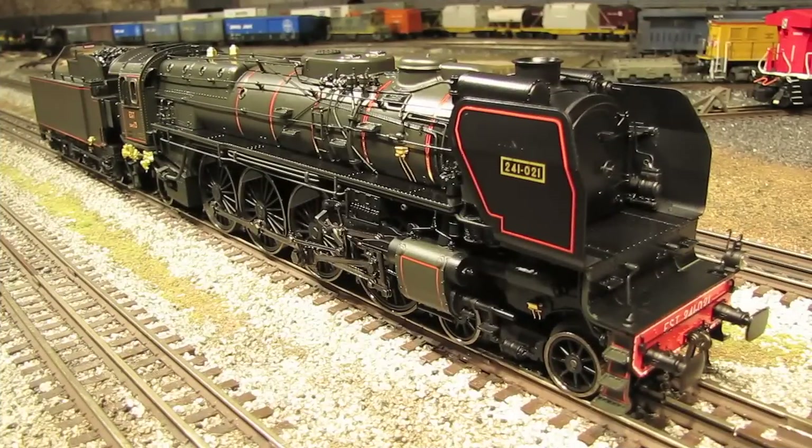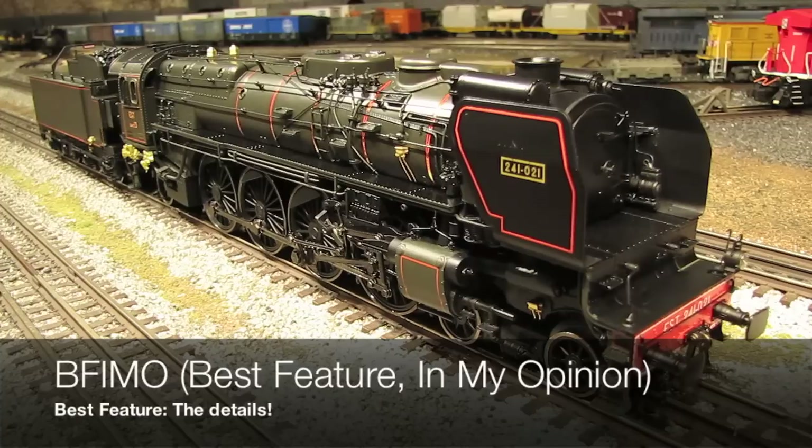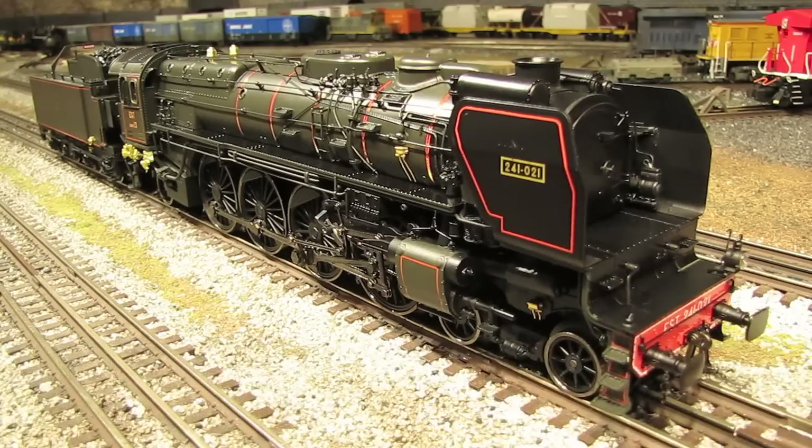The last thing before we start this engine up is BFIMO — best feature, in my opinion. The best feature of this engine is all of the wonderful separately applied detailing from front to back. Those of you who have watched my videos for a while know that I'm a big fan of separately applied details — I think it's what separates a toy train from a model train. And this is most definitely a model train. I don't think I've ever seen a steam engine with this much separately applied detailing. It's amazing.